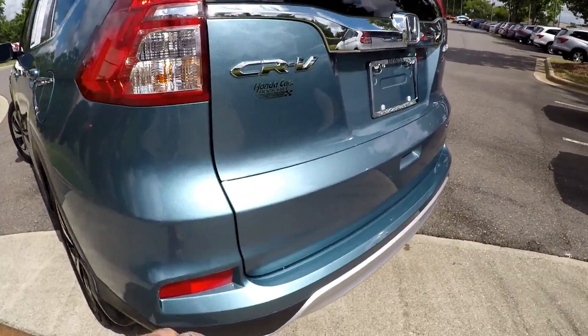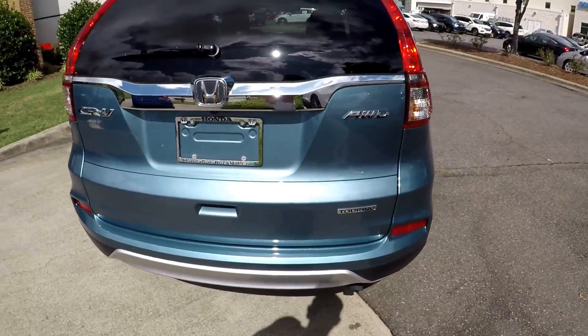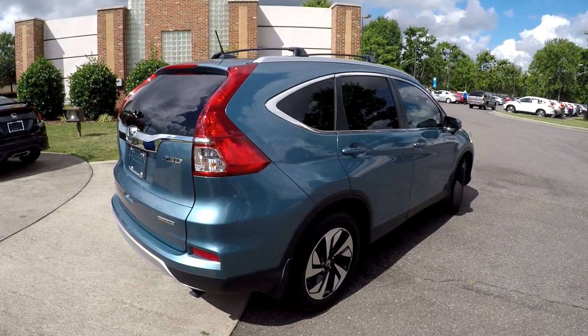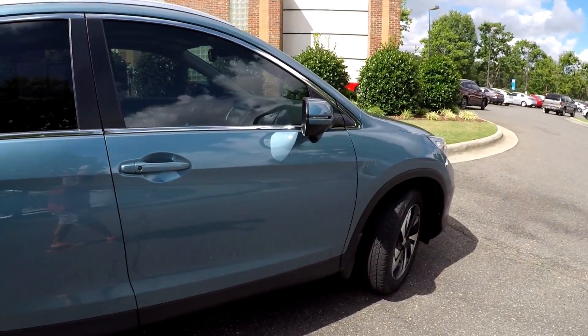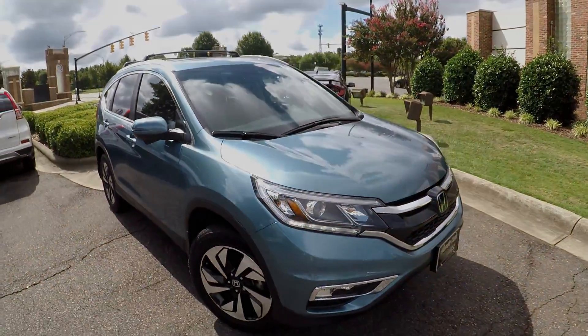Coming around to the back, we've got a couple little spots through here, just a little bit of light scuffing there on top of that bumper. That would just indicate things have been scratched while putting into that cargo area. Nothing from any accidents or bump-ins, it looks like. And coming up the passenger side, nice and clean over here. Vehicle's been very well maintained on the exterior.